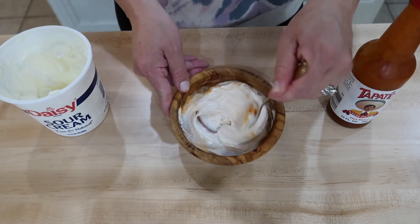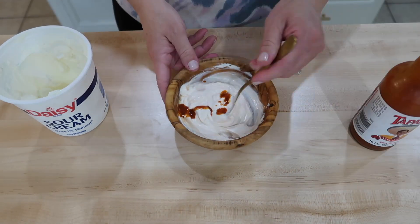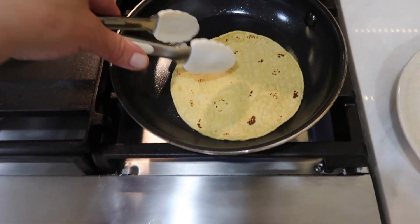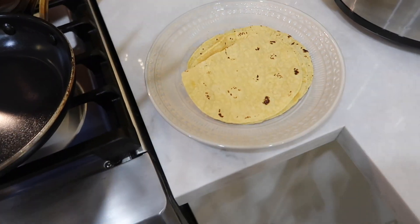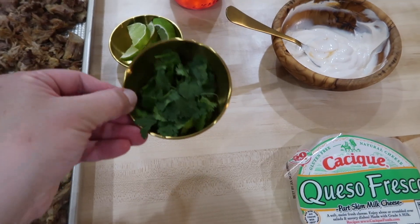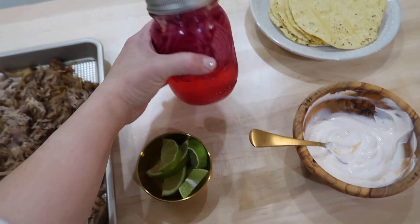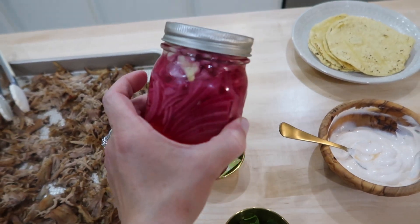Then I moved on to make a sauce for the tacos: just a third cup of sour cream and about a tablespoon of Tapatio. I also toasted our corn tortillas. For the tacos I used queso fresco cheese, cilantro, sliced lime, the pickled onions I had made, and the spicy sour cream sauce.